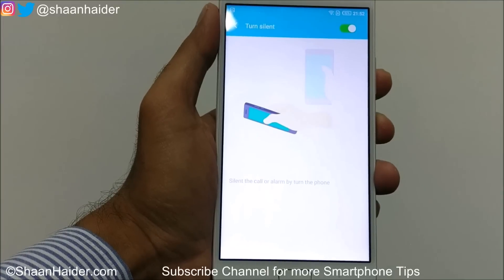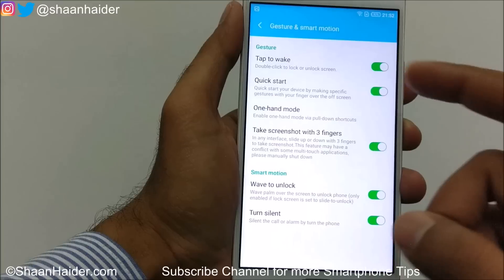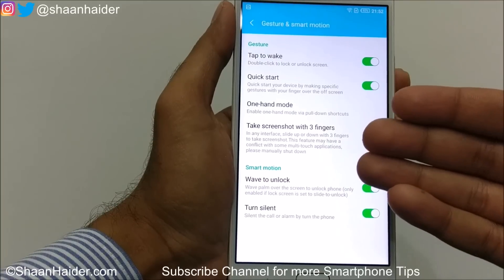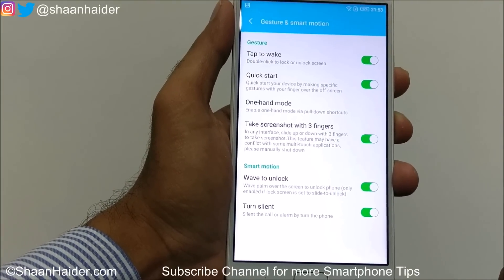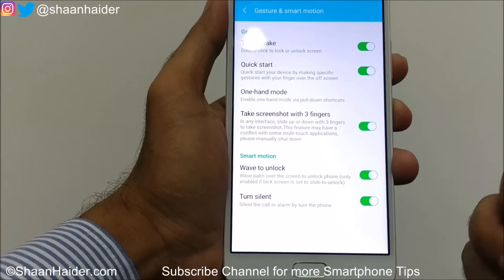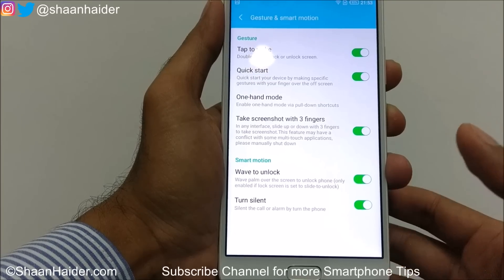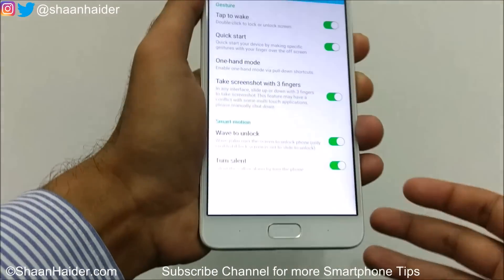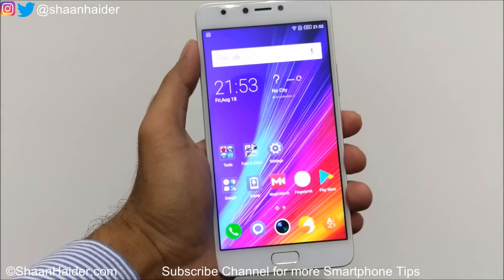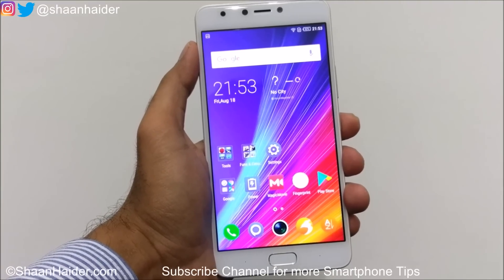So these are all the options available on Infinix Note 4 under Gesture and Smart Motion: tap to wake, quick start, one hand mode, take screenshot with three fingers, wave to unlock, and turn silent. Note that wave to unlock only works without a security lock, and turn silent lets you silence calls or alarms by flipping the phone downwards. That's all for now — if you like this video, give it a thumbs up, share it, and subscribe for more videos, tips, tricks, and reviews. See you next time!